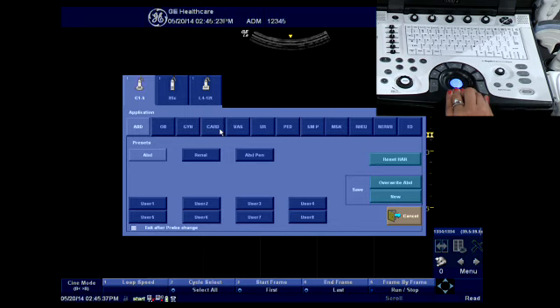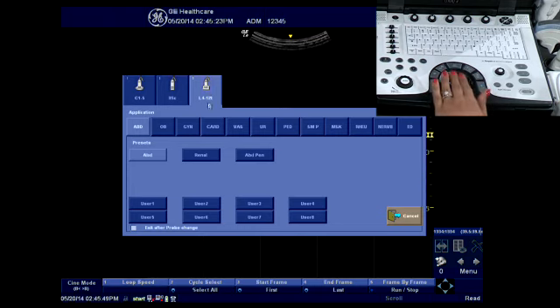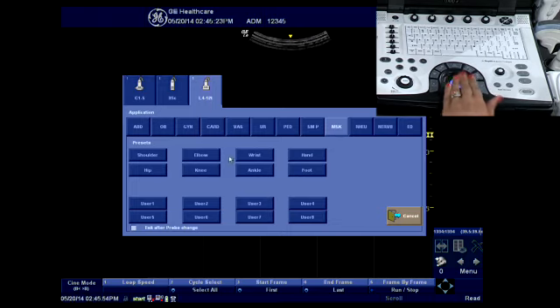Let's say I would like to do a shoulder exam with the L4-12T RS probe. I will select my transducer using my Enter key, select the MSK tab, and select my shoulder exam type.